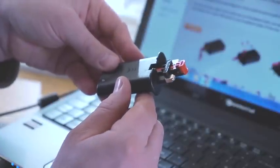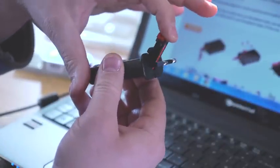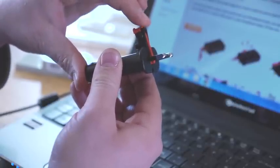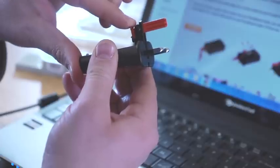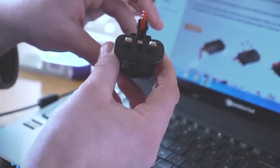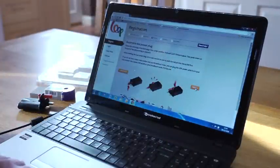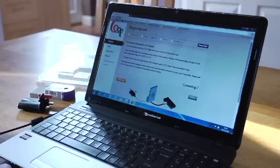To assemble the power plug for the Loop receiver, you simply raise this leg until you hear the click, and then lift the red earth pin all the way up until you hear the click. You then have a three pin standard plug to fit in any socket. Now that the power plug is assembled, we're ready to click Next so that we can connect the Loop receiver to the power supply.